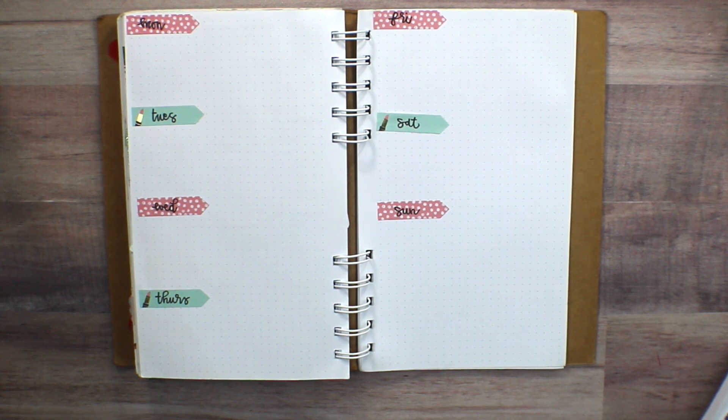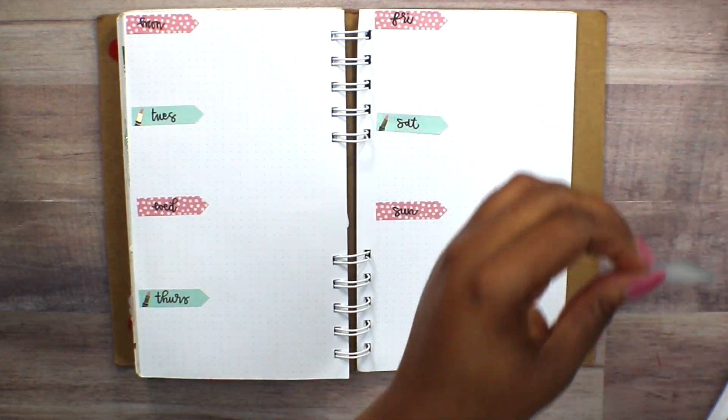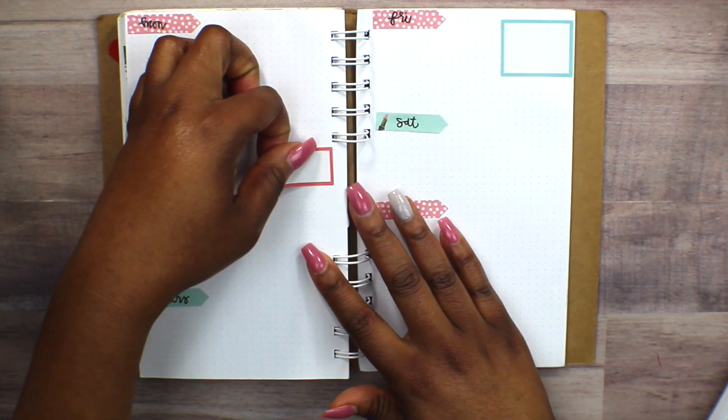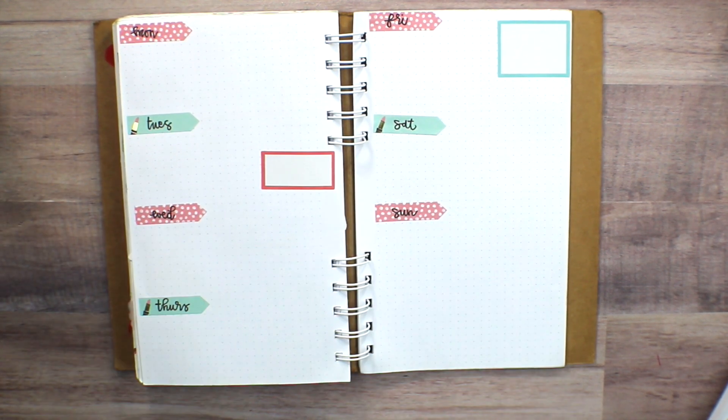Once I was satisfied with how the page flags were looking and how everything aligned on each page, I went ahead and put down some colorful boxes. I think I'm running out at this point, so I'll definitely need to restock those when I get the opportunity.